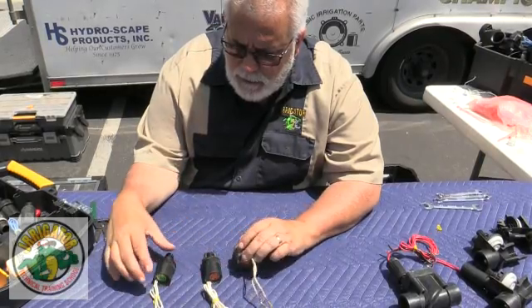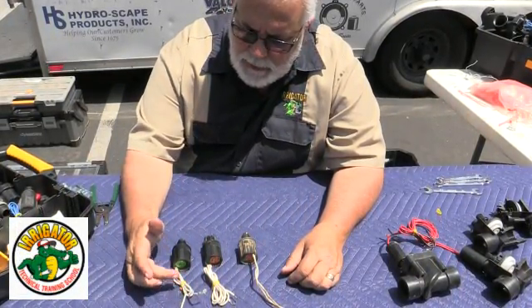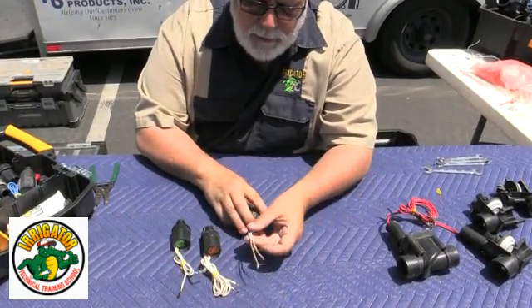Rainbird solenoids — as I was telling you, you can see these solenoids, the one with the black stripe in it. These are new, and this is a new one here. Now this is an old one here.